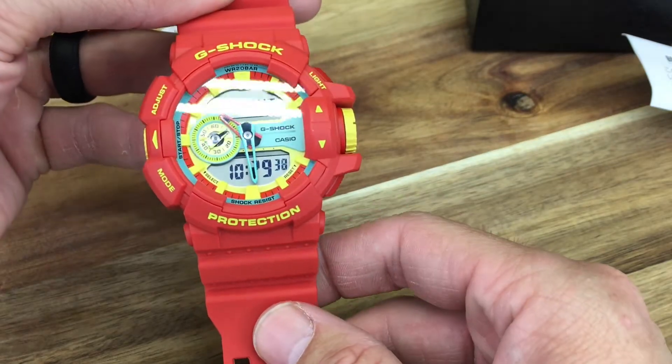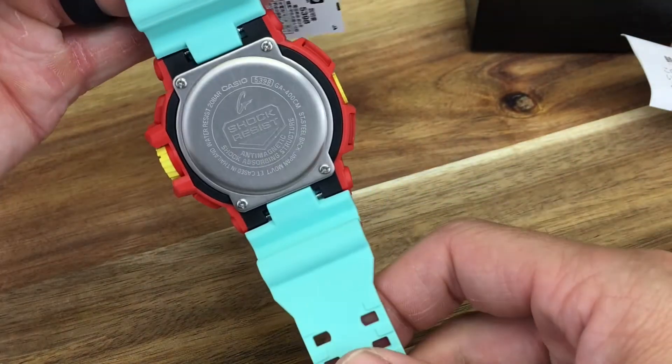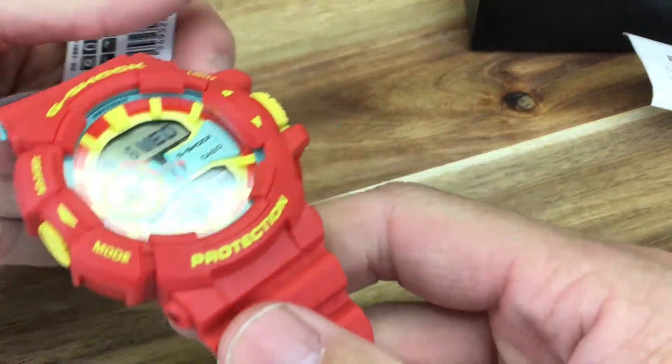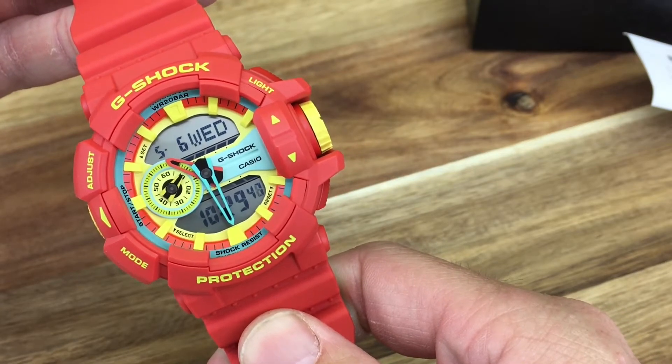I'm going to shut off the lights real quick and test out that light. Woo! That comes in pretty bright. It looks more yellow through the camera on the phone, but in person it has more of an orange glow and feel to it. It definitely shines really nice. Let me know what you guys think about this watch down in the comments below. Do you like the color scheme? Do you think it would make a good giveaway watch once we reach a thousand subscribers? Alright guys, thanks for tuning in to Jay City Reviews — leave a like and subscribe, and we'll see you next time.